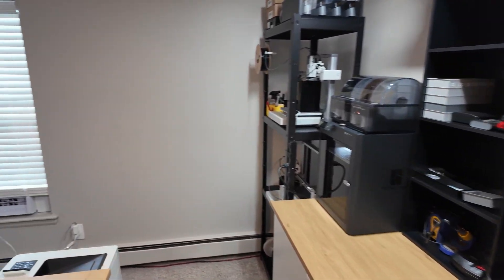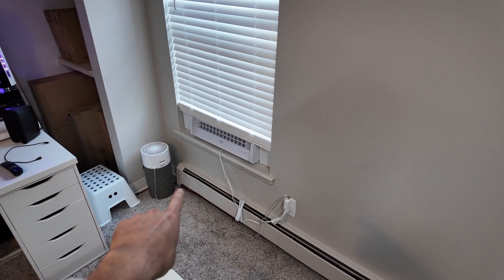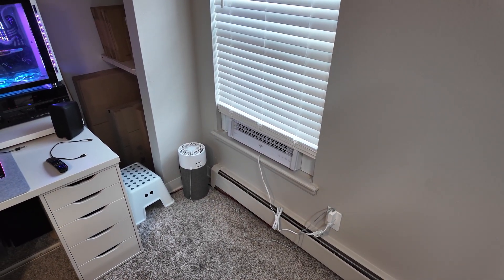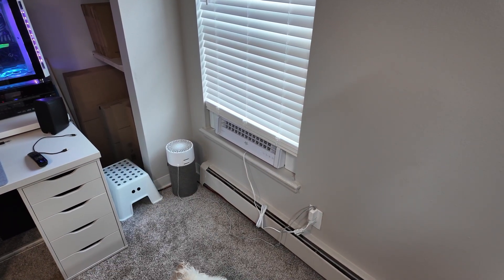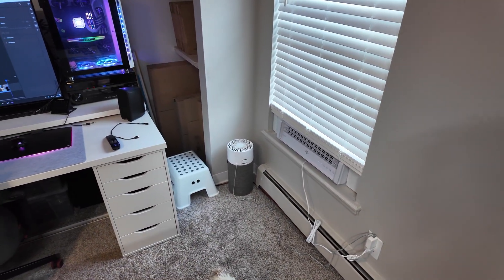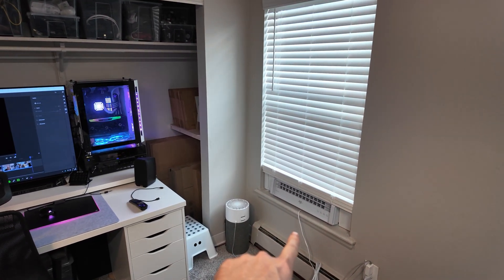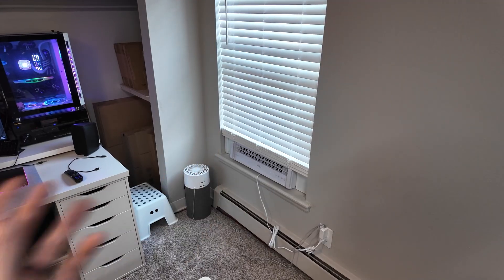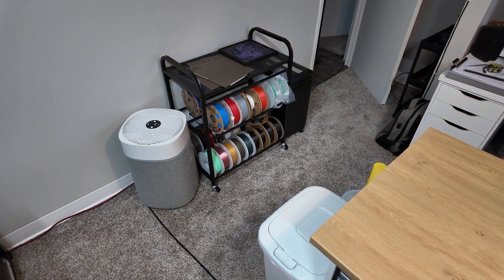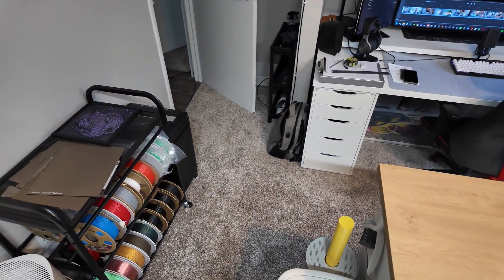The last thing we have over here is our air exchanger — just a window fan set on exhaust, so it's exhausting air out. I'm spending a little extra money on electricity for air conditioning, but I'd rather have this room as clean as possible. I also have another little air filter up here. I probably can't have too much air filtration. I want to make sure I'm being safe, which is why I really wanted to get this ventilation happening so I can exhaust as much air out of this room as possible, and then these air filters will do the rest.